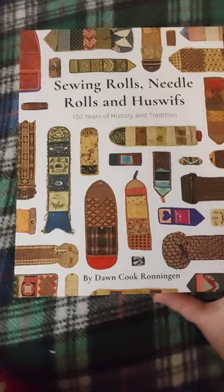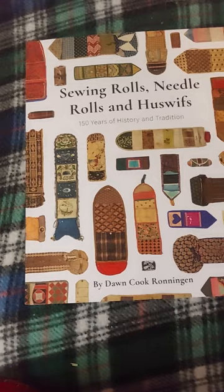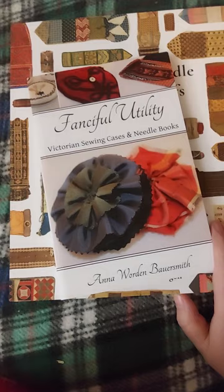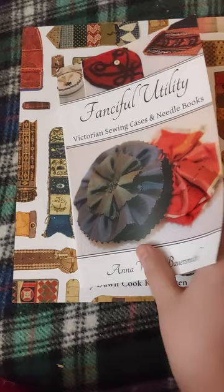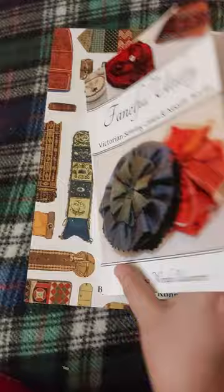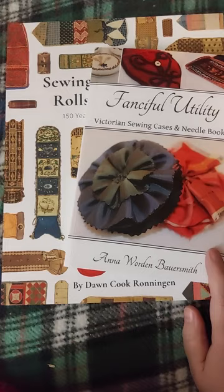This is available over on her Etsy shop. I'm going to do a post on my blog about this — I'll link to Dawn's shop so you can pick up your own. It's been a decade since 'Fanciful Utility' came out — very different from what Dawn put together. Dawn focuses on original items and how they went together, while 'Fanciful Utility' looks at how to recreate and make your own pieces. It has directions, templates, and how-to steps, and is an option for both beginner and advanced sewers. Go pick up Dawn's book, and if you don't have it, go pick up Fanciful Utility. I hope you all have a wonderful night.